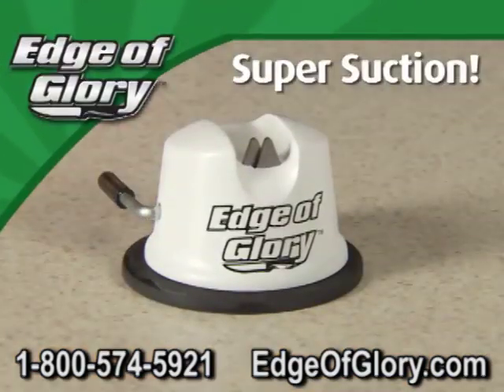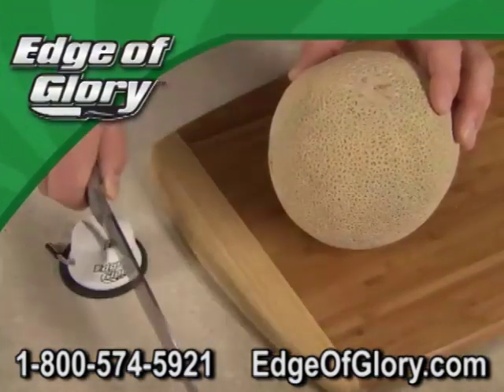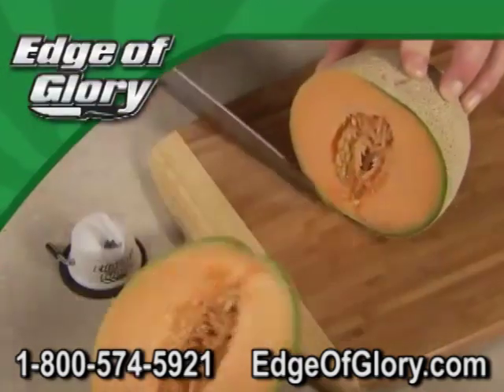It locks onto any smooth surface, then just draw the knife — one, two, three — and that old knife cuts like new and is ready for more.